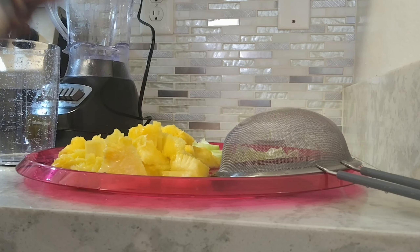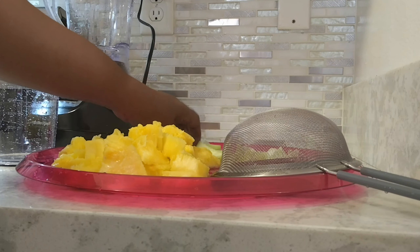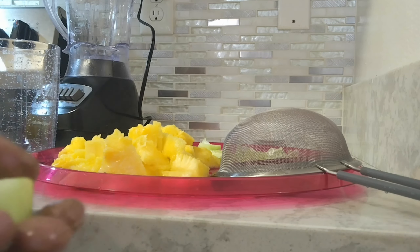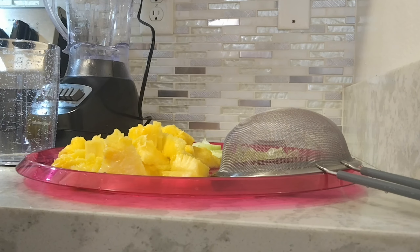I already peeled it and cut it into little pieces. I don't have fresh ginger, I only have the powder, so I'm gonna add half a teaspoon. You guys know that ginger is very strong, so I'm gonna add only a little bit of ginger. And some cucumber, already cut and peeled.